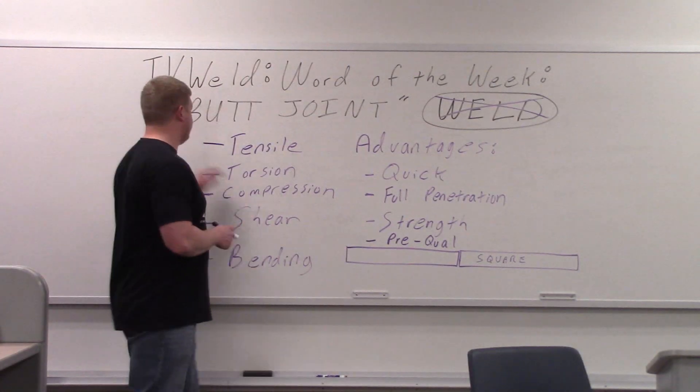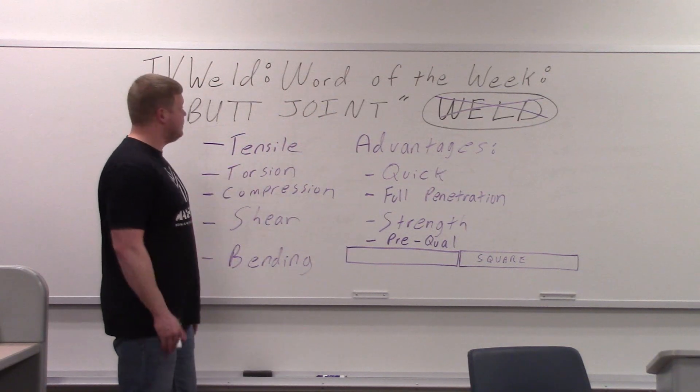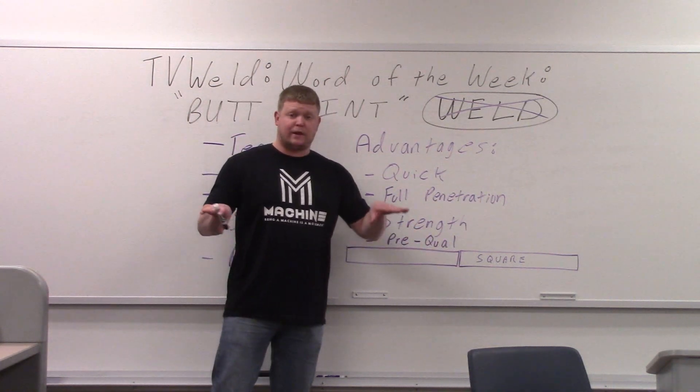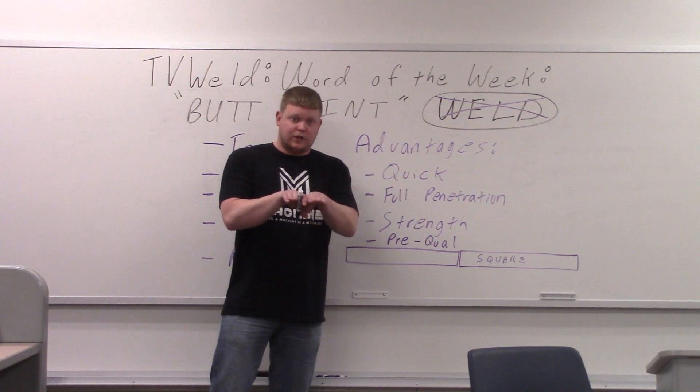This week's word of the week is going to be butt joint — not to be confused with a butt weld. A butt weld does not exist. Typically when people say butt weld, they're thinking of a square edge prep with two pieces of metal butting together. That's what a butt joint is: two pieces of material butting up to each other.